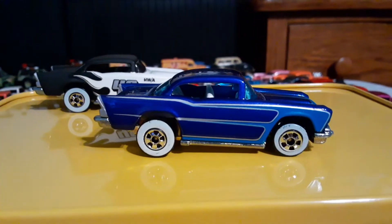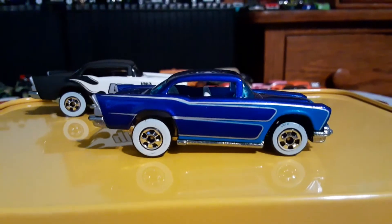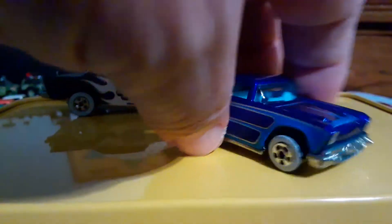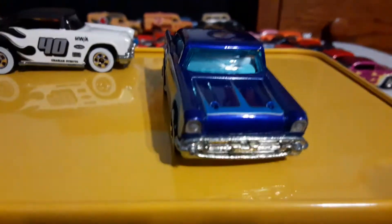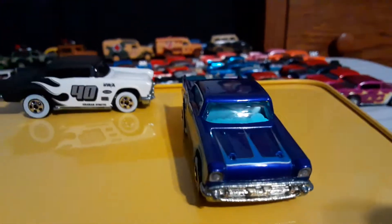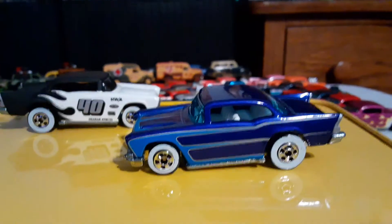This other one here, this blue one, is also a Sense 68. I thought I'd give that a quick show. Look at that — the stripes on that. A beautiful car.